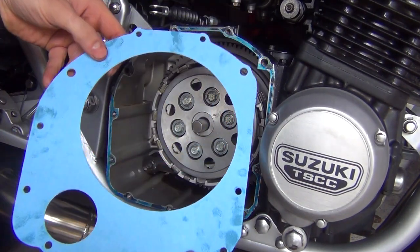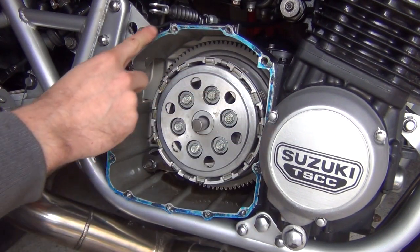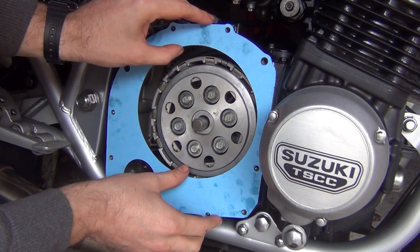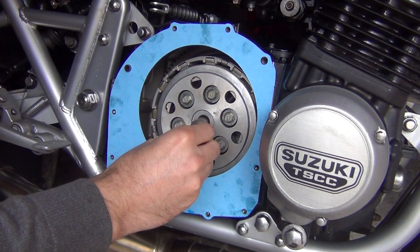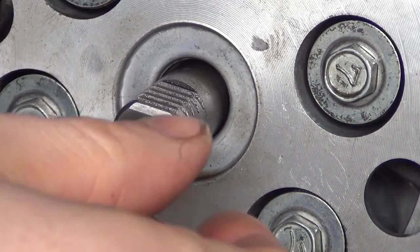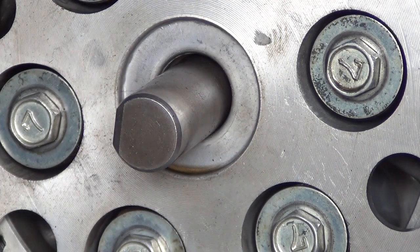Let's put the new gasket on. Before I put it on, I've applied a very small amount of RTV on that surface just to make the gasket stick better. Now it's time to put the cover on — this is a bit of a pain. You've got that bit with teeth and those grooves, and it has to be turned backwards towards the exhaust side of the motorcycle. It has to engage with this mechanism. Hopefully it will work.